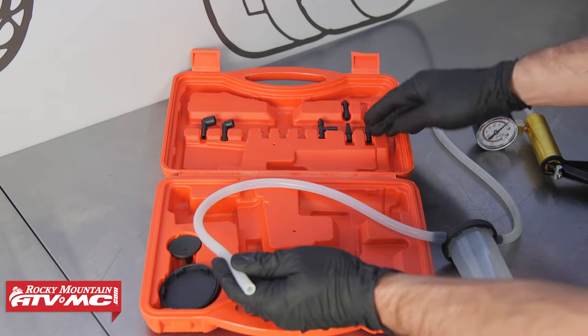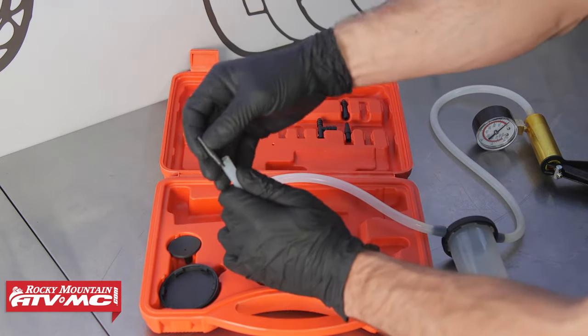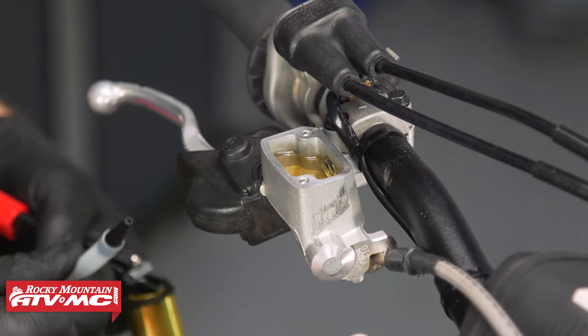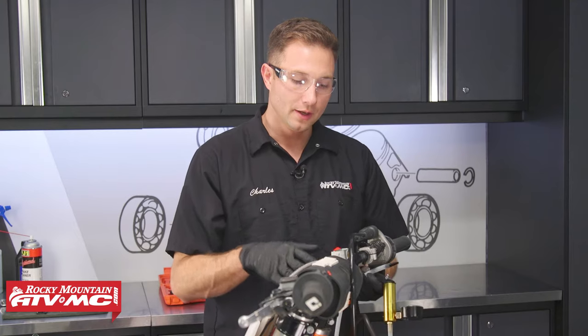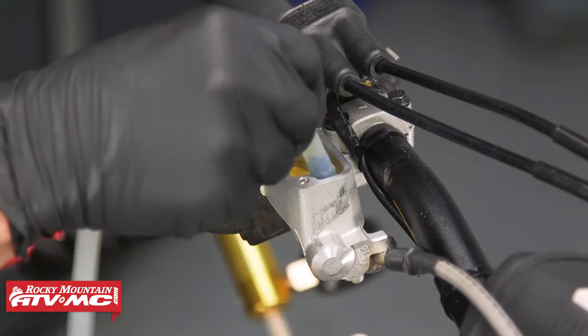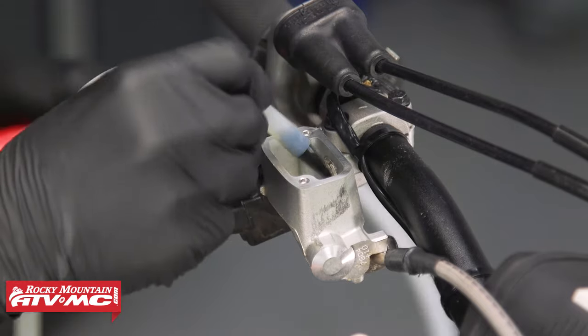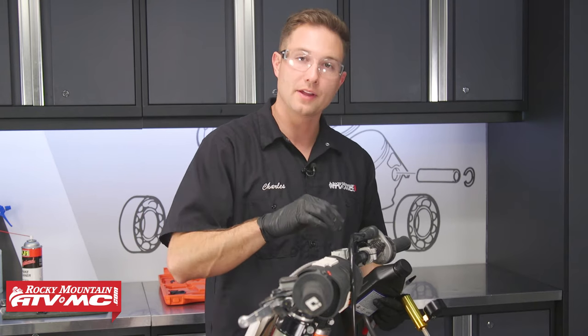The first thing we're going to do is remove all of the old fluid from our master cylinder. I'm just going to use one of these nozzles and put it in. The reason we're removing all of this fluid from the master cylinder is because we're going to flush all of the fluid out. We just want to start with fresh fluid in the master cylinder. We're going to pump all this old stuff out — sucking it out like that can help get some of the contaminants that are in the bottom of that master cylinder out.